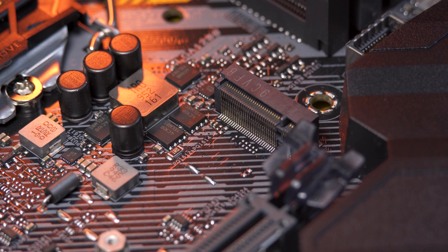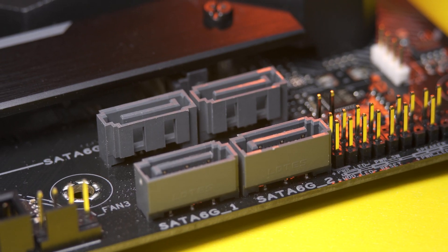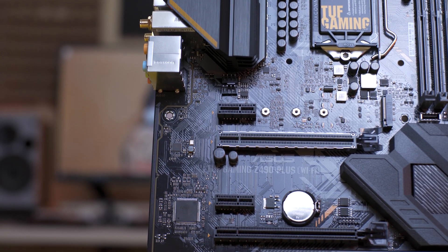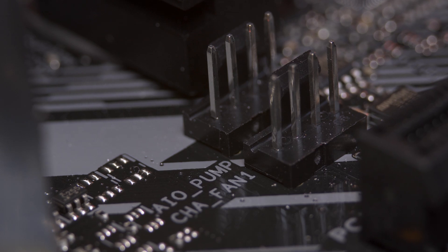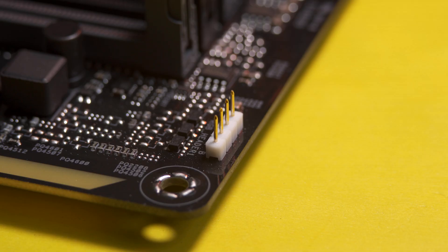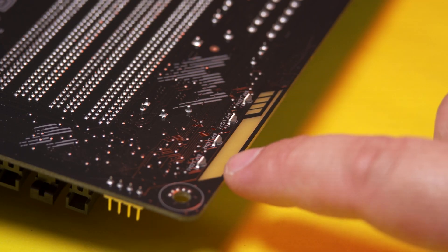For storage, this motherboard has two M.2 slots supporting a variety of different form factors, and six SATA 6Gbps ports. In terms of expansion slots, we have two PCIe 3.0 x16 and three PCIe 3.0 x1 slots. For cooling, we have one CPU fan header, one CPU opt fan header, one AIO pump header, and three chassis fan headers. For RGB headers, we have one 5V addressable Gen 2 RGB header — now capable of detecting the number of LEDs on ARGB Gen 2 compatible devices — and two standard 12V RGB headers. There are also surface-mounted LEDs on the back of the motherboard for some accent lighting.